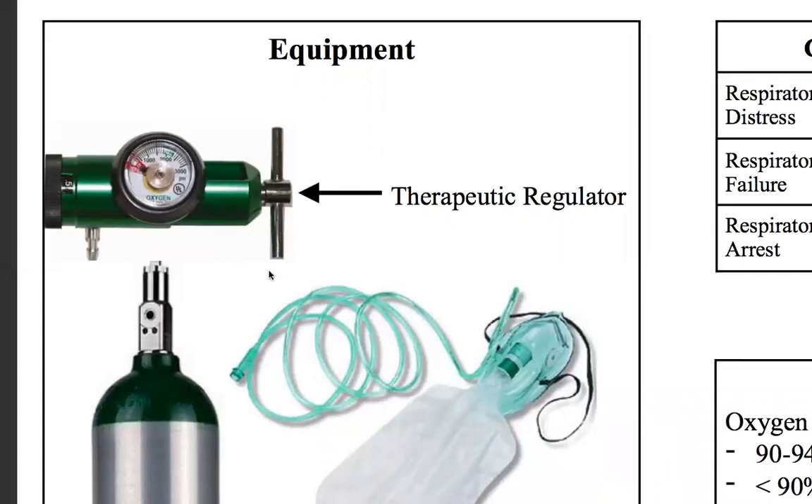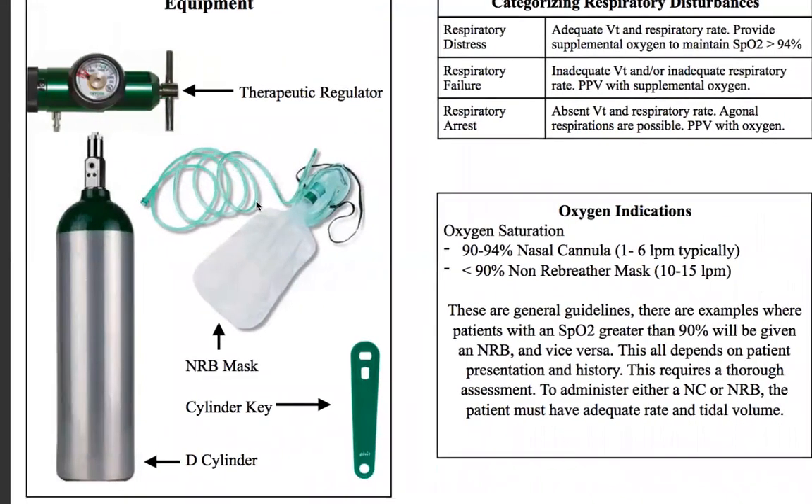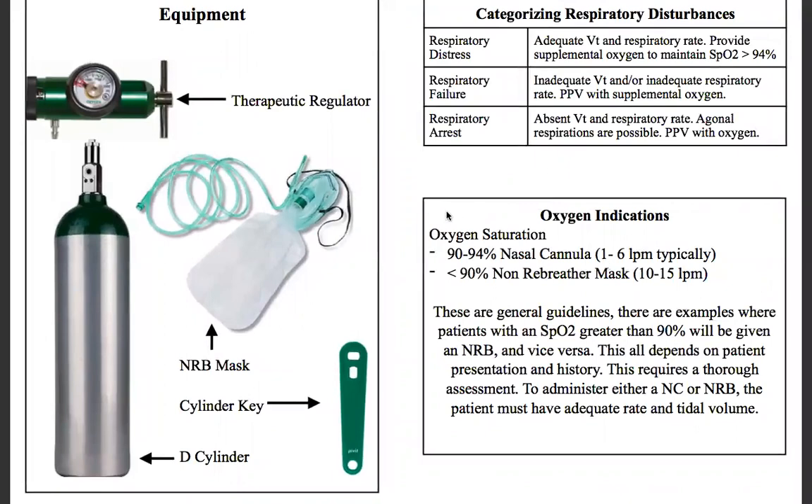This is called the connector tree — this is the port where you connect the tubing of the non-breather mask. This is the T-handle, which tightens down the regulator to the stem of the O2 tank right here. This is a D tank, our portable tank that we carry into the scene with us. This is the cylinder key — this plastic piece opens up the valve up here that allows you to pressurize the regulator. And this is your non-breather mask, which you put on the patient's face.